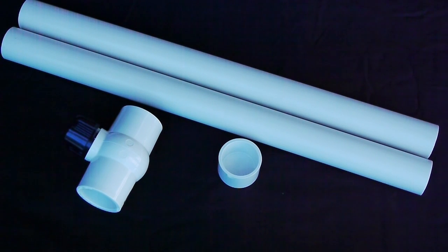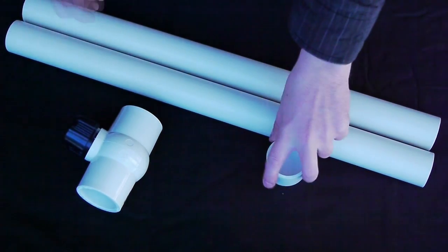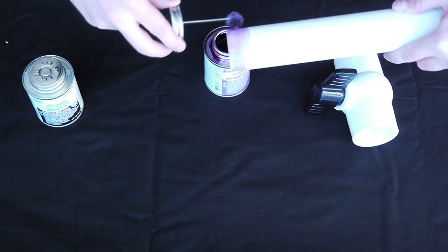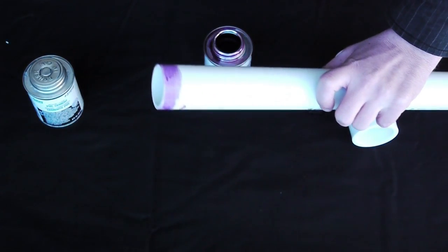Today we're going to build a pneumatic launcher, or an air pressure launcher. This is basically just a bunch of PVC pipes all put together with a valve. We pump some air into it, get the pressure high, and then we let go of the valve and something fires out of the tube. It's that simple.